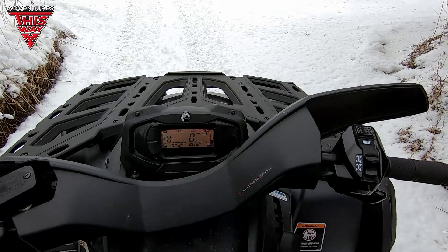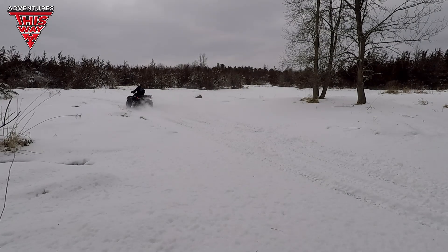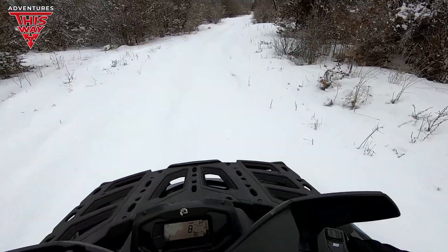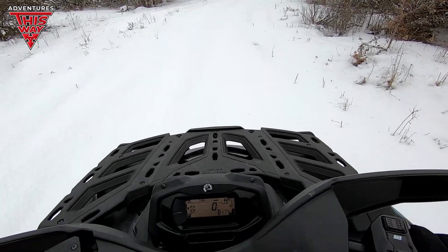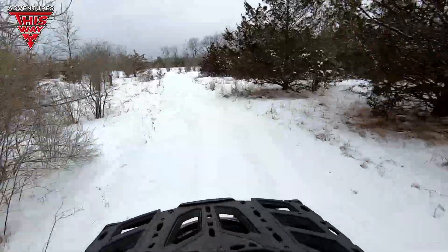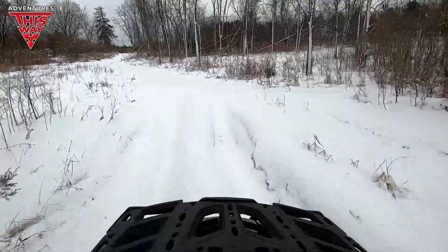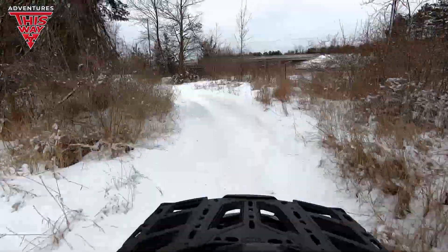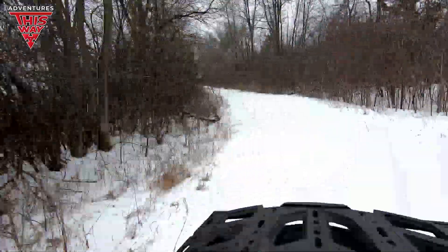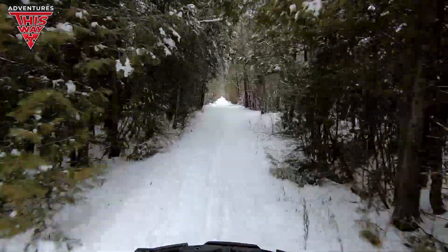Let's put her in sport mode, go back to two-wheel drive, and rip some trails and back roads to put some kilometers on. Yeah, okay — this snow is a little too deep for sport mode in two-wheel drive; she just spins. Oh, I'll definitely bottom out on these — bad idea. Oh geez — we're all right, we're all right. Man, that just crunched my back.